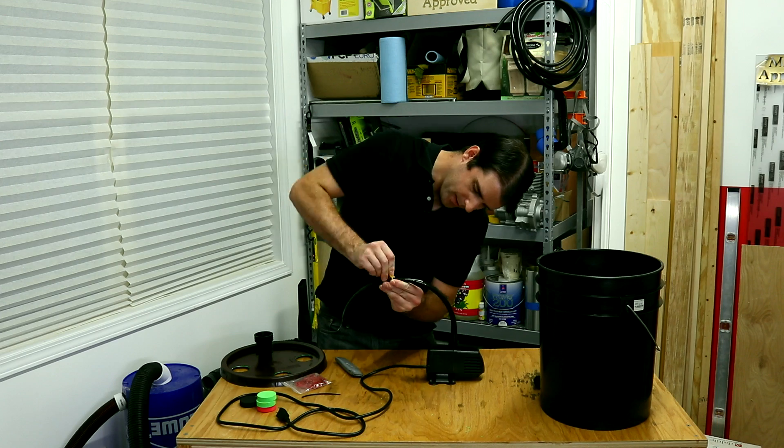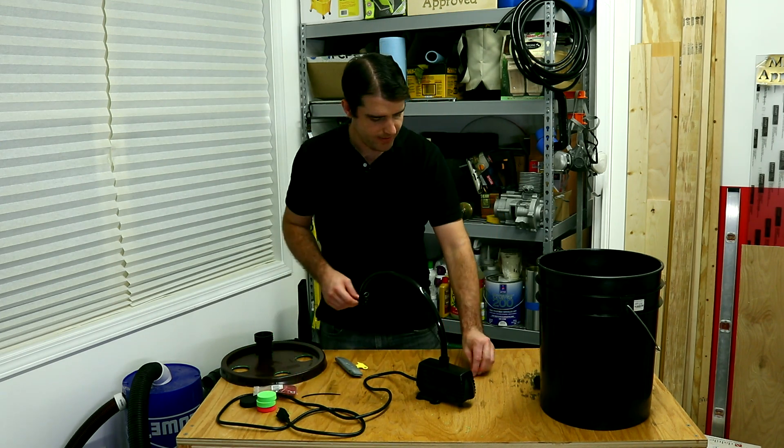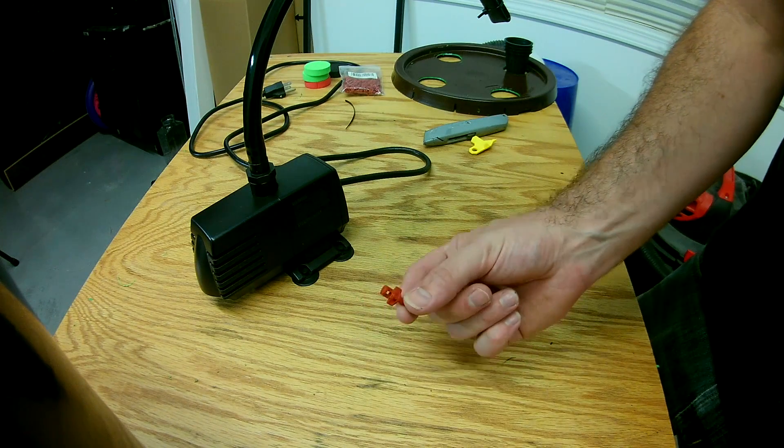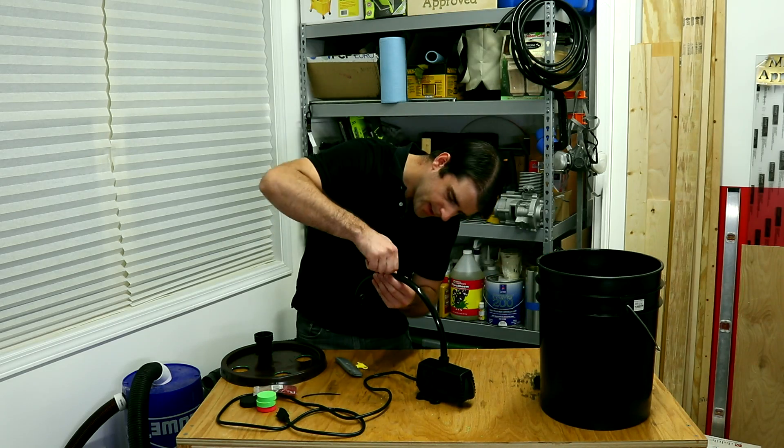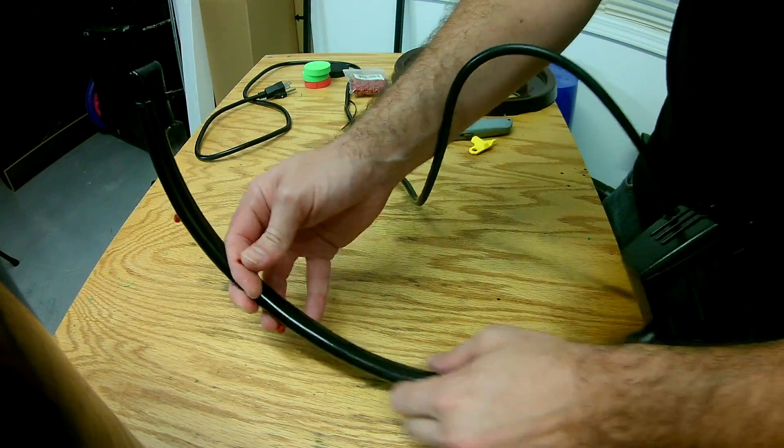Now we're just going to take our little reamer. We're going to take four of our micro spray heads, and now for the final one, which is just on the bottom here.